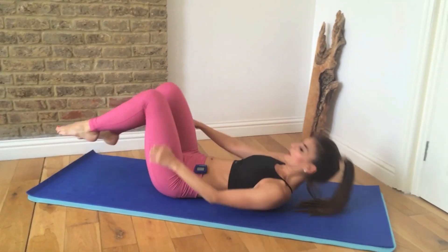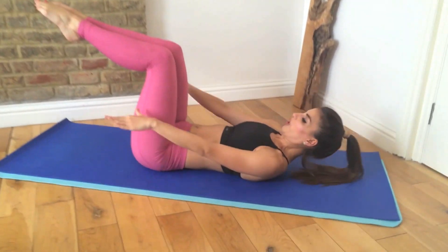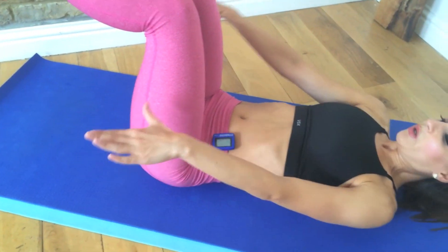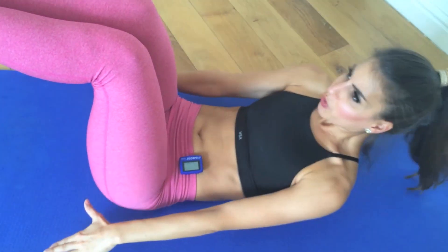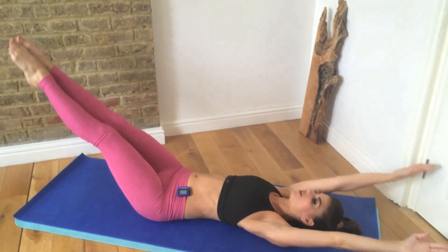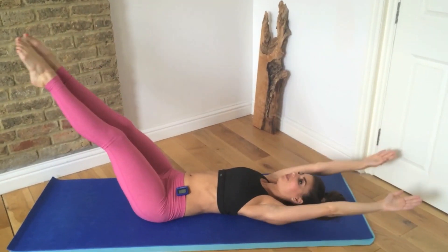Now from here, lift your feet up — we're going right into pulses. Draw those bottom ribs closer to your hips, close this gap here. Get those shoulder blades off the mat. Now reach your hands and toes up and then stretch them long. We're going to do a toe-to-finger reach — touch your hands to your toes. If you want, you can lift the sit bone just off the mat to give you that little extra crunch.